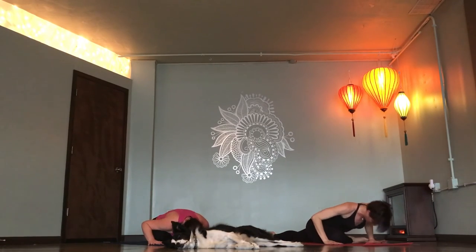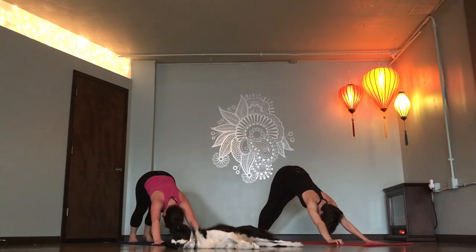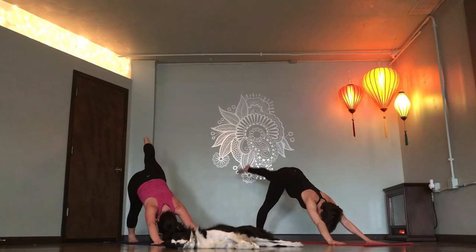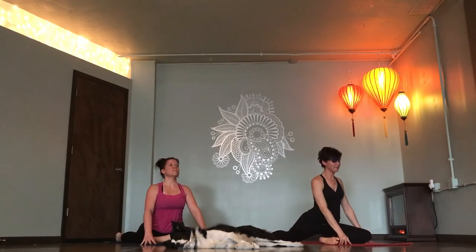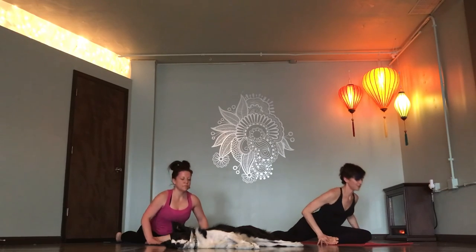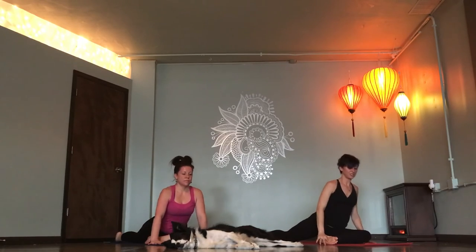Inhale. Up. Downward dog. Exhale. Left leg flies. Inhale. Knee to the top of your mat. Half pigeon. Inhale. Lengthen. Exhale. Fold. Inhale. Lift. Right leg around. Double pigeon.